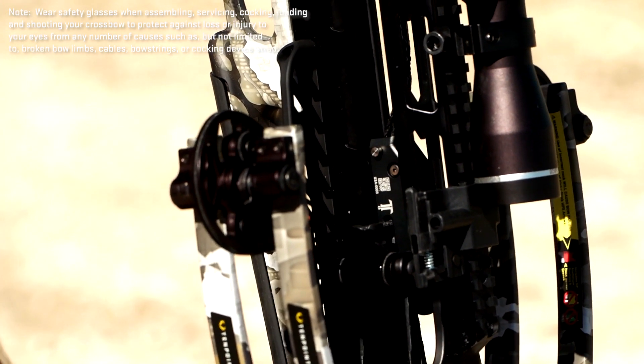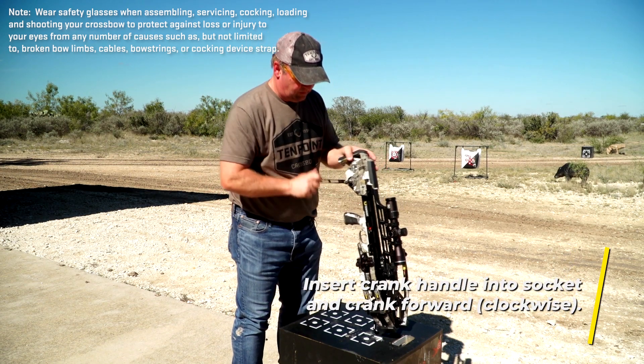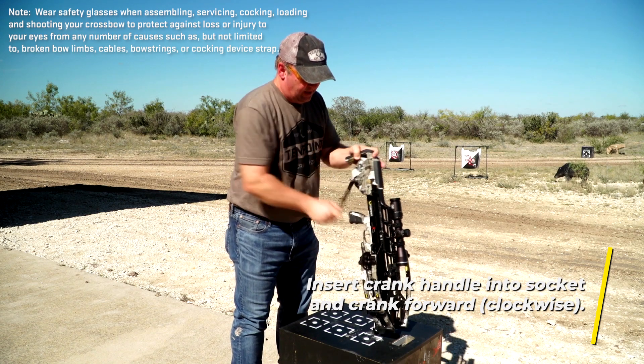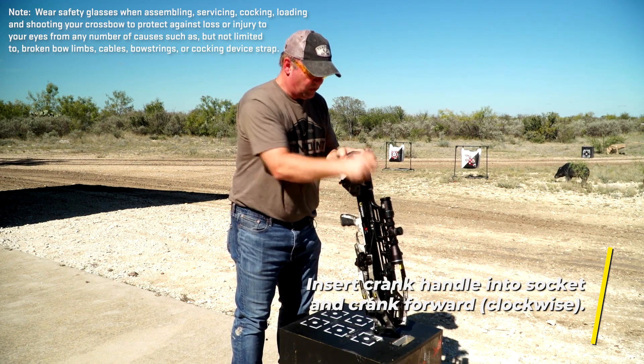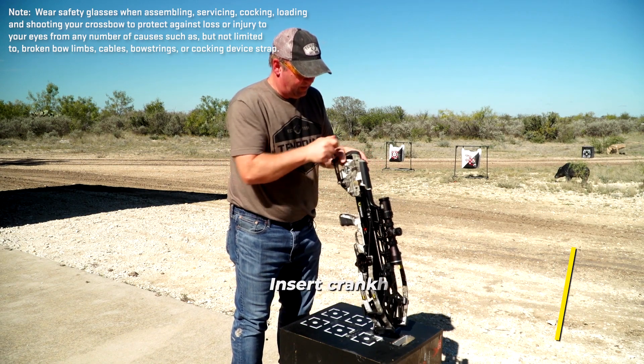Now the trigger box is attached, we're going to go ahead and start the cocking cycle. This is under constant brake, so if you happen to lose that crank handle during the cocking process, it's not a big deal.